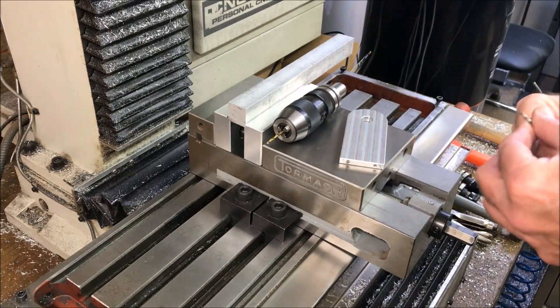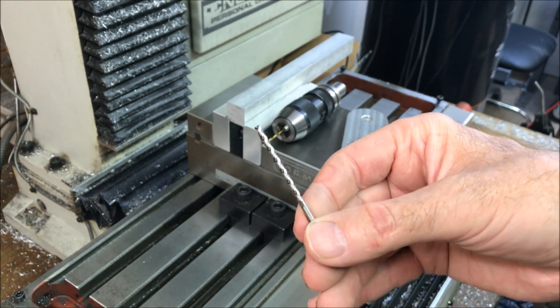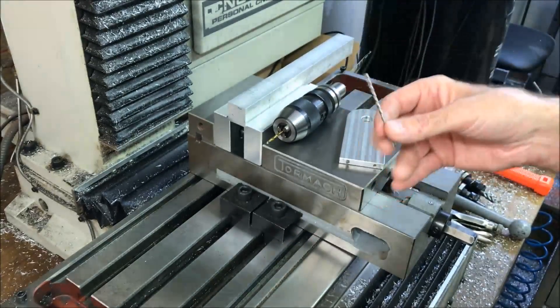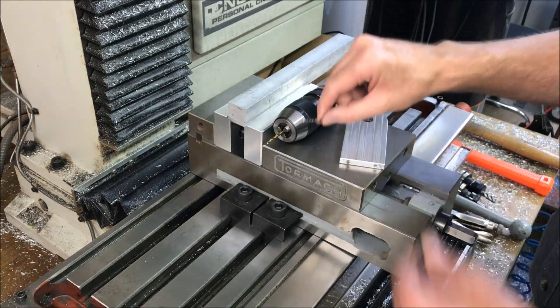I also got a chip clearing drill bit — not sure if it can make a difference, but I'm going to try it. It was from McMaster-Carr, a little more expensive, but we'll see how it does.